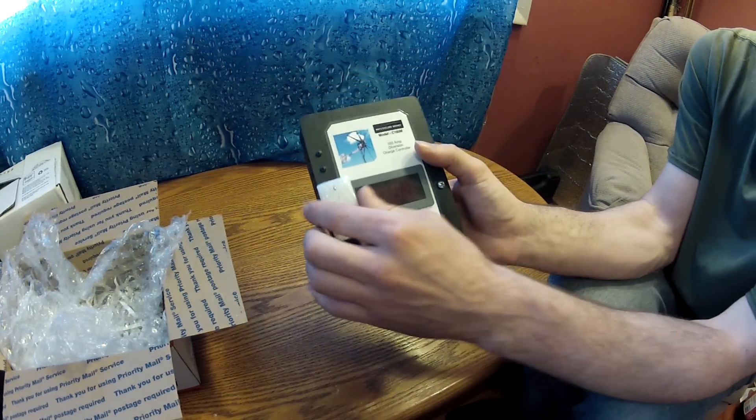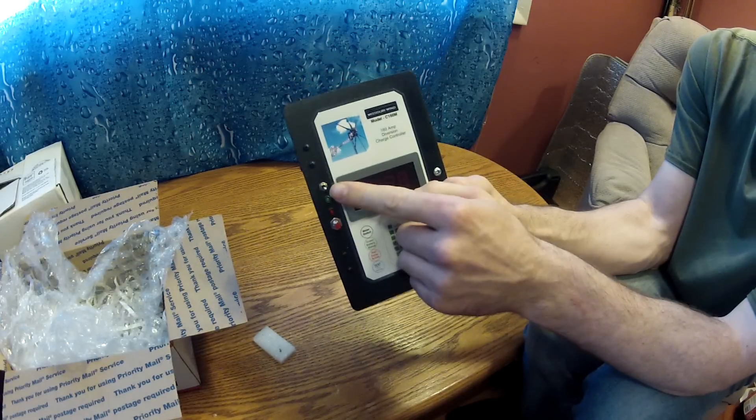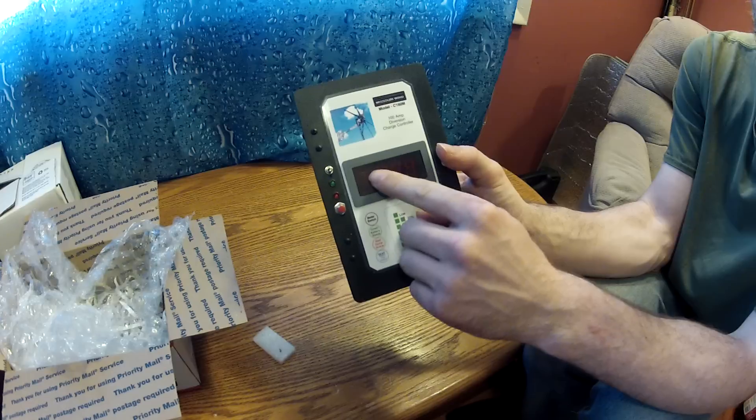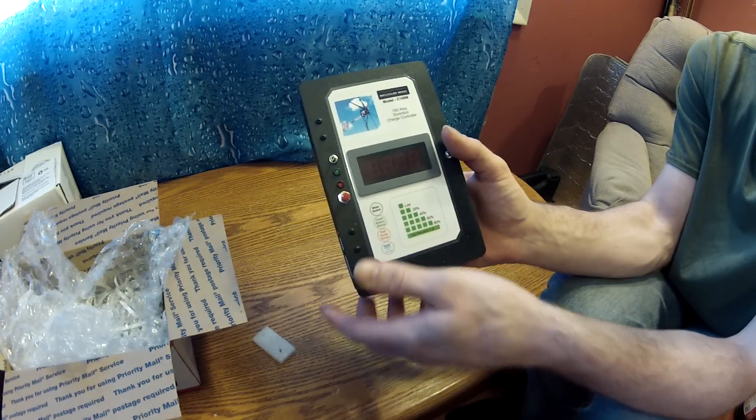So here's the charge controller. Basically this switch right here turns on and off the LED display — that's all it does. It doesn't turn on and off the box itself.